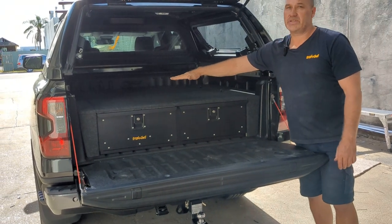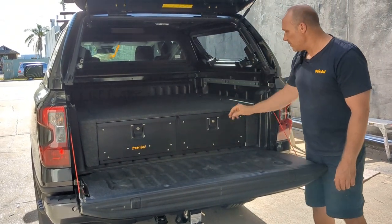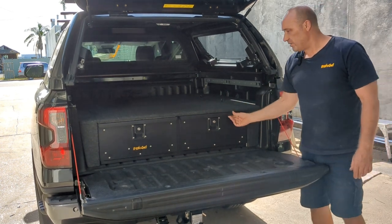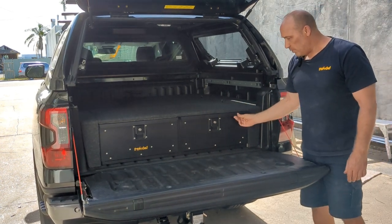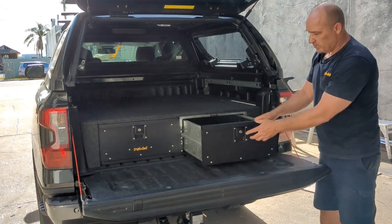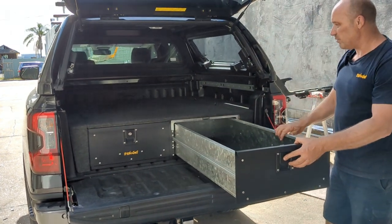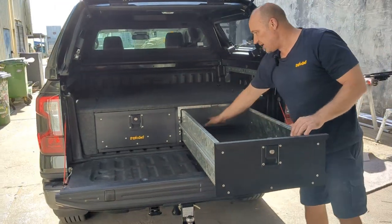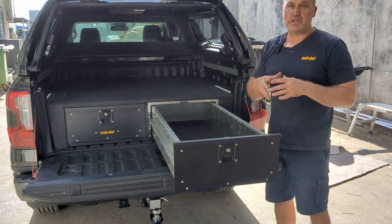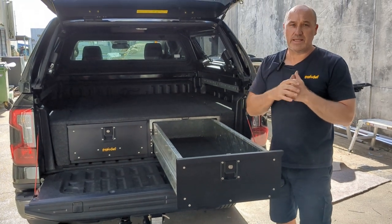It sits at a height of 370 millimeters. It's got a nice nylon carpet deck on the top and a satin black ripple powder coated finish on the front. It's a key lockable drawer — just pull it out the full meter and you can easily get to the back. All the dimensions are on a brochure you can click and download; there's a link in the description below.